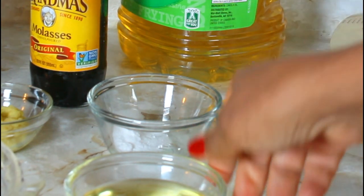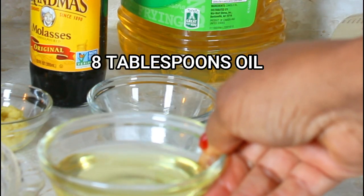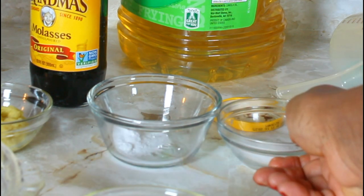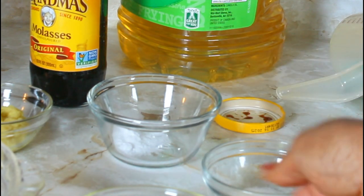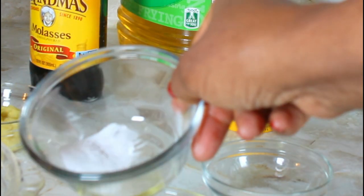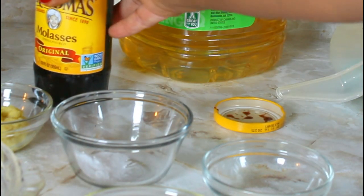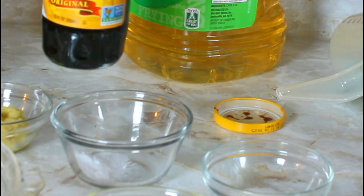I'll also be using eight tablespoons of canola oil — you can use vegetable oil or any kind of oil you want. I have a teaspoon of salt, a teaspoon of baking soda, three tablespoons of molasses, and one and three-fourths cups of tap water.